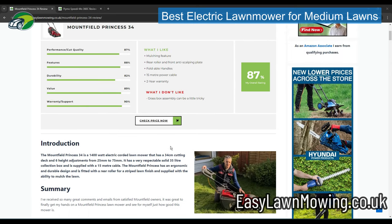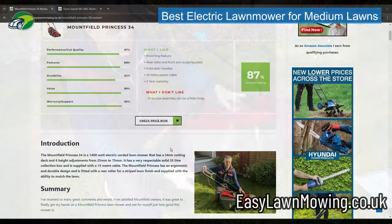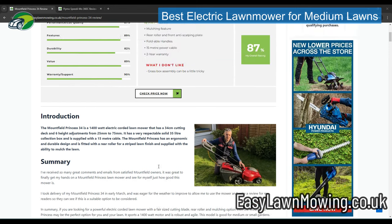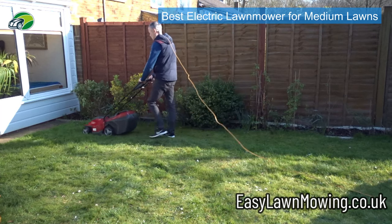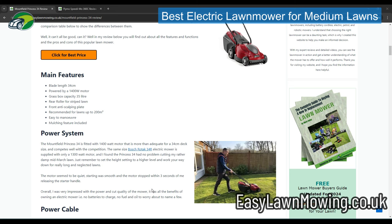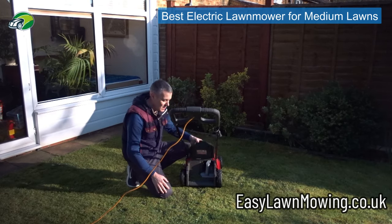There's a 35 litre grass collection box. One minor negative is that I found the grass collection box quite tricky to assemble, but once you get it lined up and click it in, it's done — you don't need to do that again. Another great feature is that you get a 15 metre power cable, whereas most electric mowers come with a 10 metre cable. You also have a rear roller for that striped lawn effect, and a mulching plug is supplied in the box.